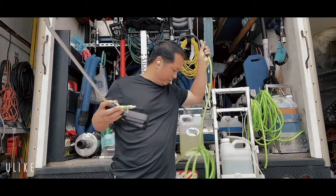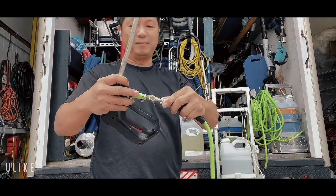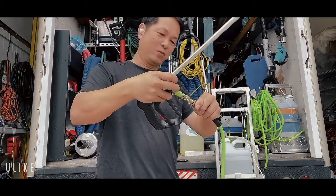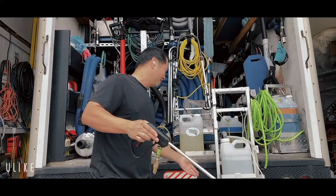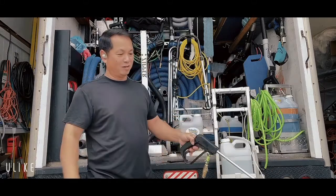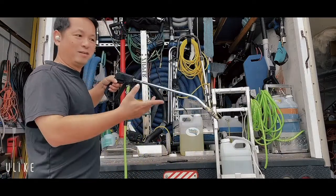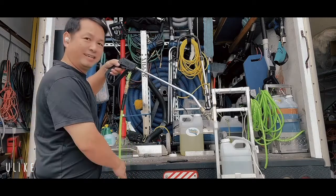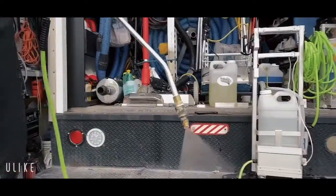This is the wand. This is how you quick connect — see, quick connect, unconnect, quick connect. Now you quick connect, and turn on. Let's see if it primed yet. Let me try. It can take a little while to prime. See that? I'm sure you can see it's clear.